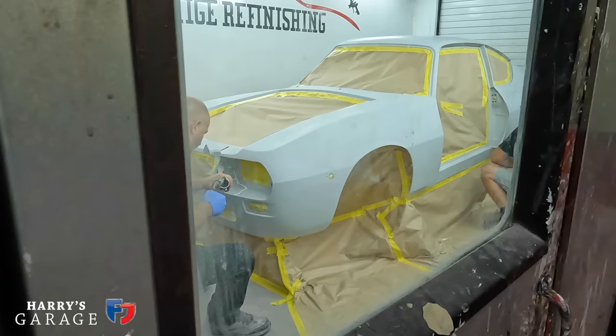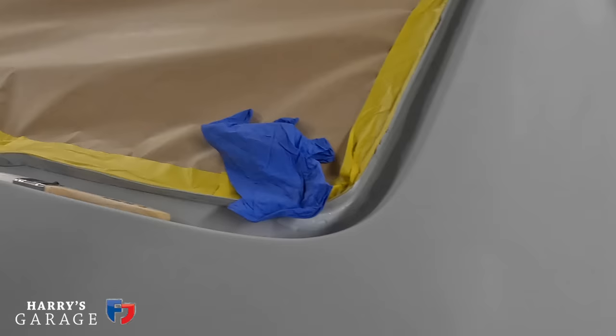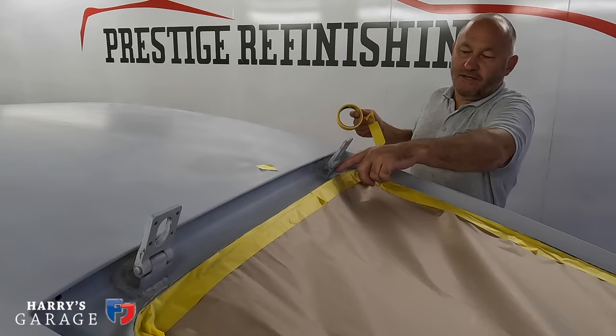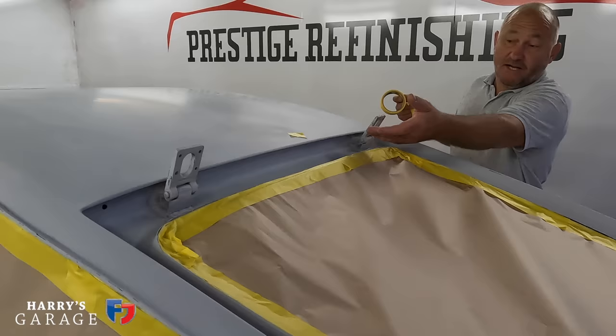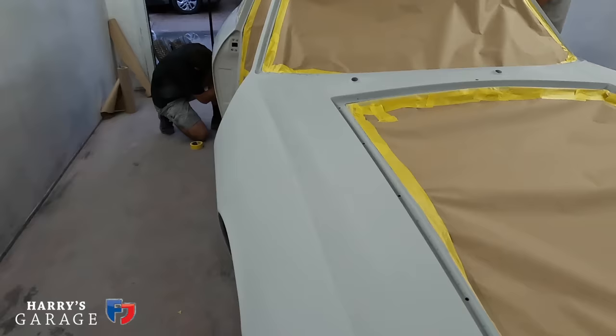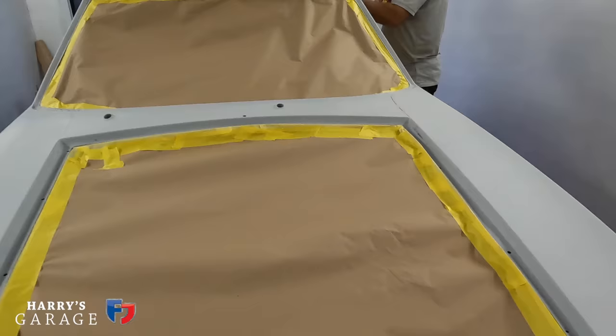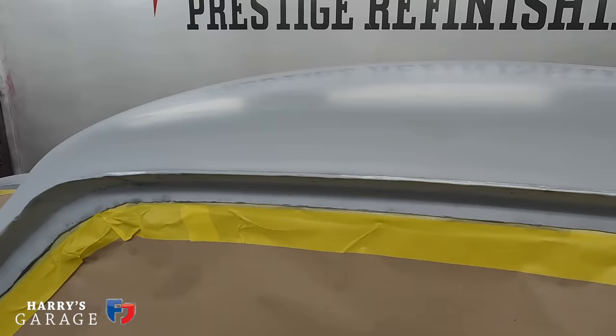Sam also needs to apply sealer before they start. Certain bits need to be sealed up — it'll be a brush sealer finish around welded-on edges where you can't get the gun in easily. There's one either side of the guttering — wiped in and wiped out so the two skins are sealed off. That's done on both sides before the trims go on.